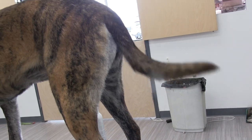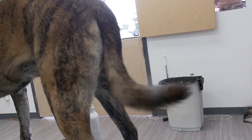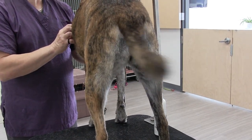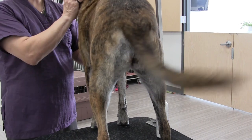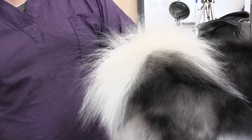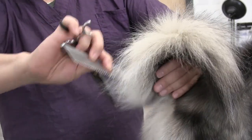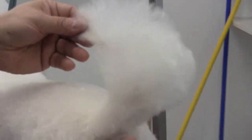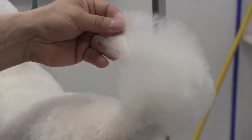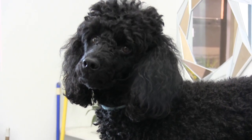Welcome back to the channel, thank you so much for clicking on another one of our videos. One of the most unique qualities a dog has is their tail — they use it to balance themselves when running or walking, as a rudder when swimming, and of course to wag when they're happy. In this video we're going to be featuring how to scissor up a poodle tail, which is a very unique tail, so watch to the end to see how it's done.